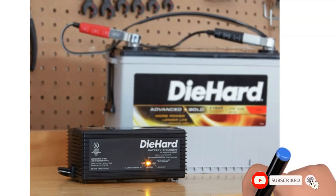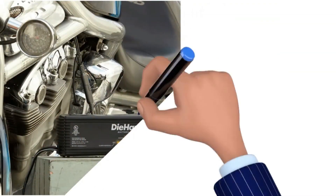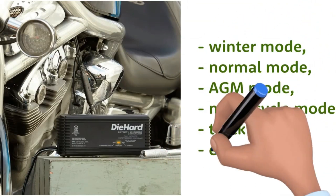It has an instant repair function, which is phenomenal as it helps extend battery life and improve its health. If you are considering getting a Die Hard Smart Charger, you should get it instantly because its versatile modes will be a game-changer. It has winter mode, normal mode, AGM mode, motorcycle mode, truck mode, etc.